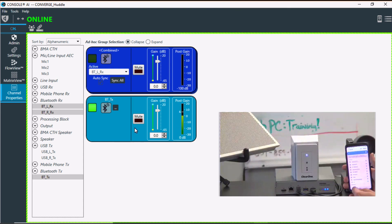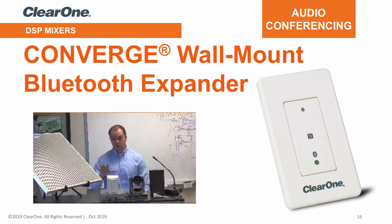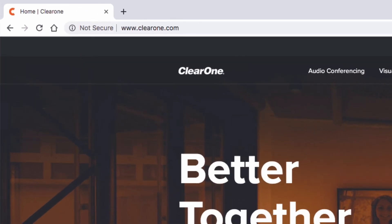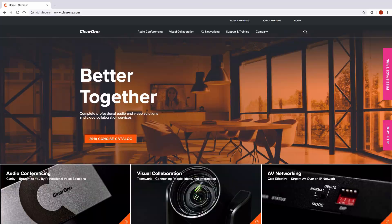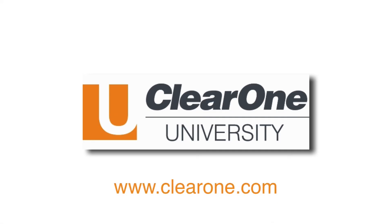So those are the details of the expander module and everything you generally would need to know. Again, it works with a VersaPro CT system and works with a full-blown Converge Pro 2 system in any configuration. For more information, please visit our website at www.clearone.com. Thank you for your time.